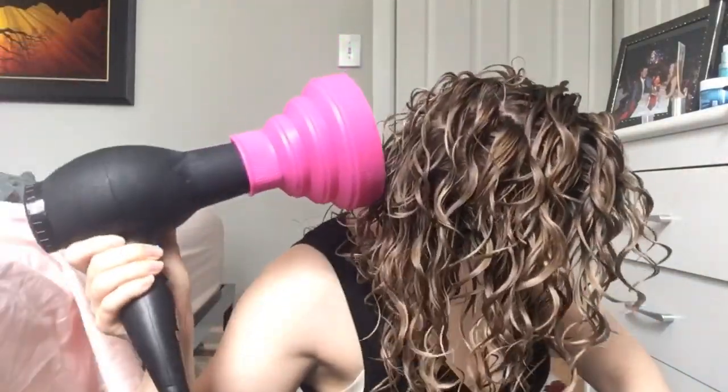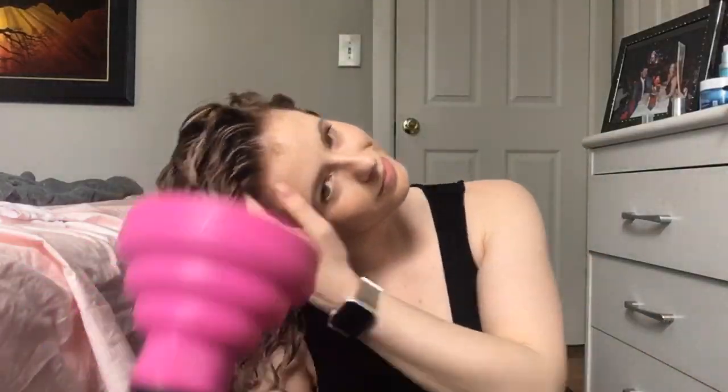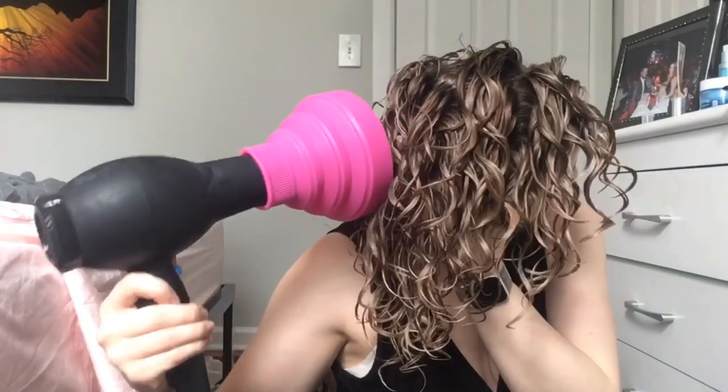Just as the roots are the least porous part of your hair shaft, the ends are the most porous — they've been around the longest and have seen the most damage. By waiting to concentrate hot airflow on my ends until the roots are dry, I'm avoiding heat damage and giving all of that moisture time to really penetrate the ends of my hair shaft, which gives me way more shine in the finished result.